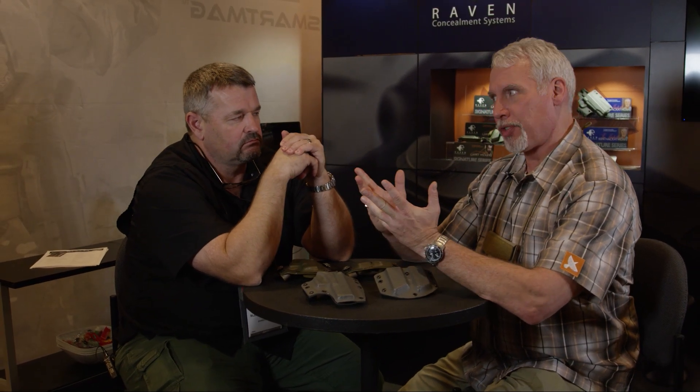Good deal, brother. The show's been going well so far — SHOT day one. Thanks as always, good to see you. Check it out at rcsgear.com for the latest and greatest from Raven Concealment.